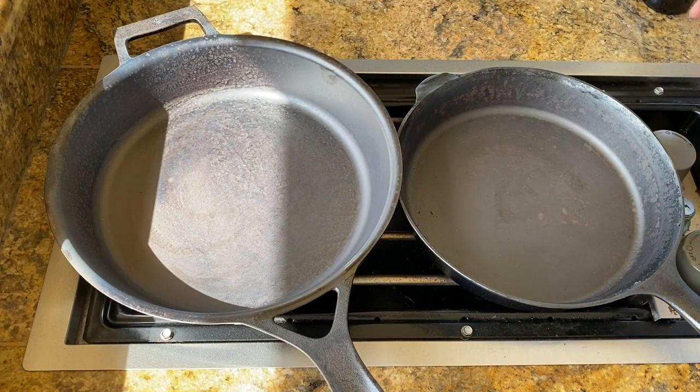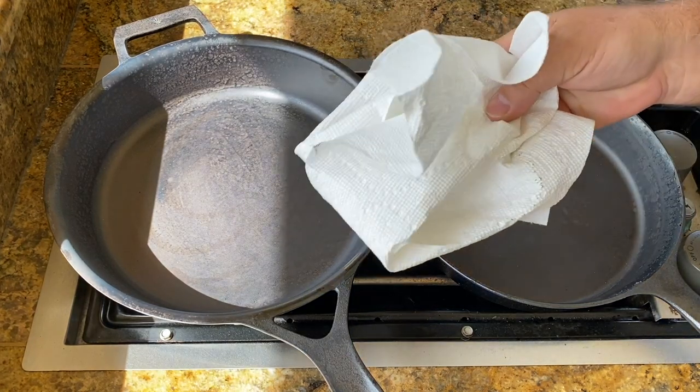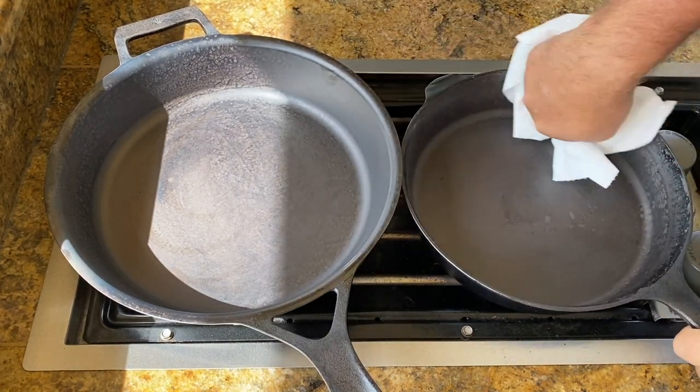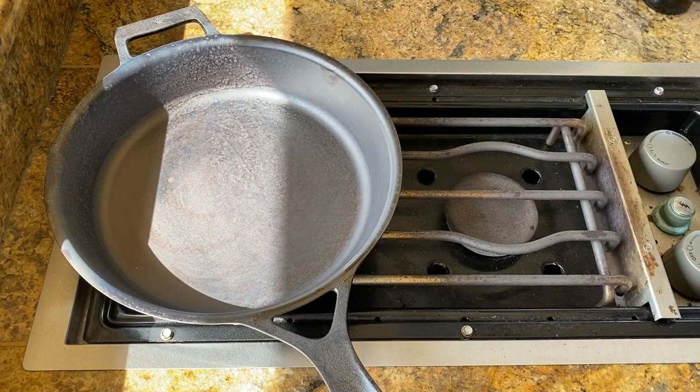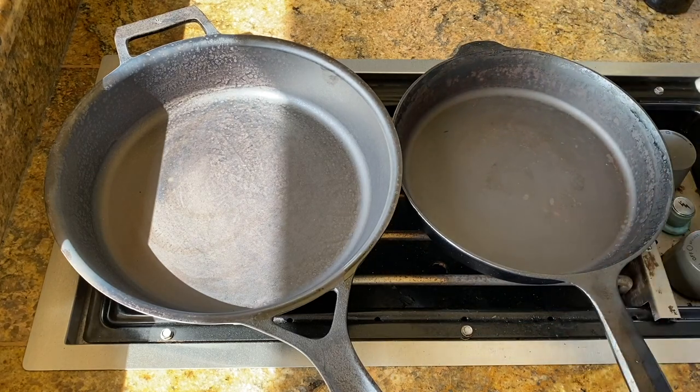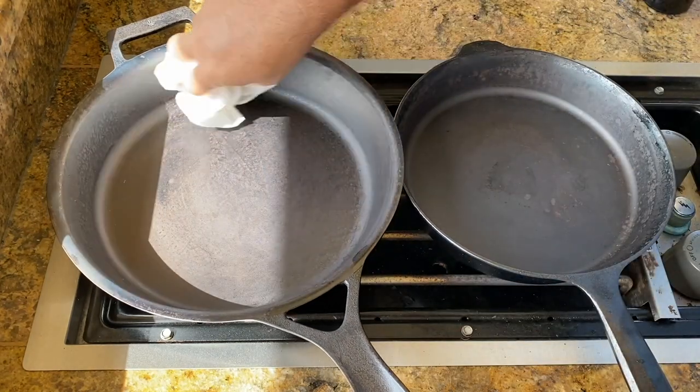You could totally do this inside, but I do it outside. It smokes like crazy and makes a big mess. And yes, once again, I use paper towels. Just gonna wipe the pan out and get this surface flaking off from the high heat in the Traeger, from the seasoning in it. Same over here.